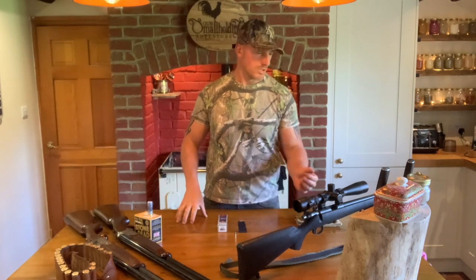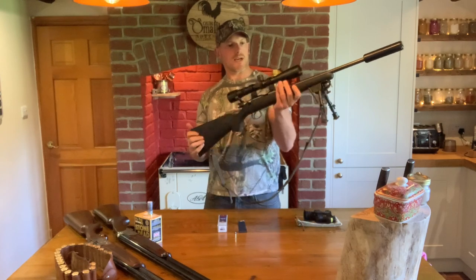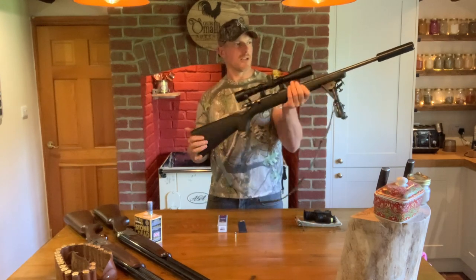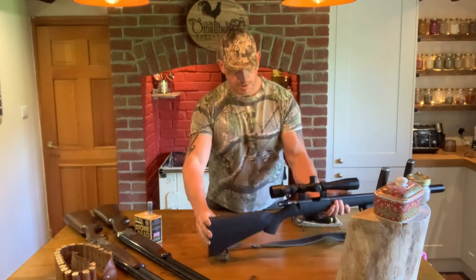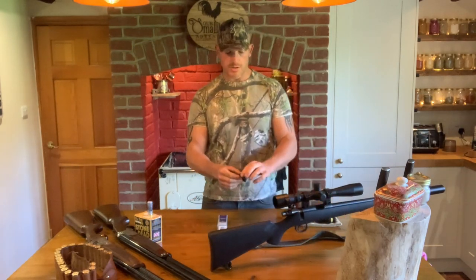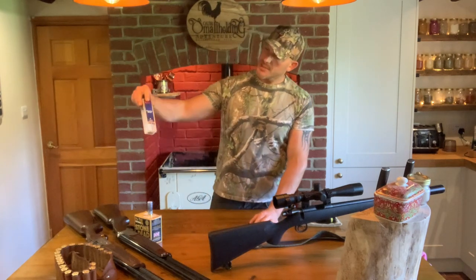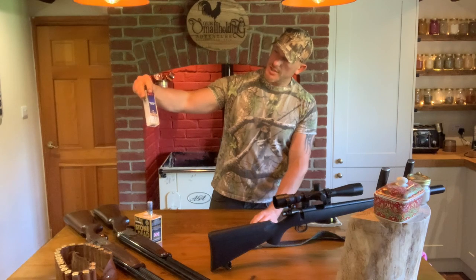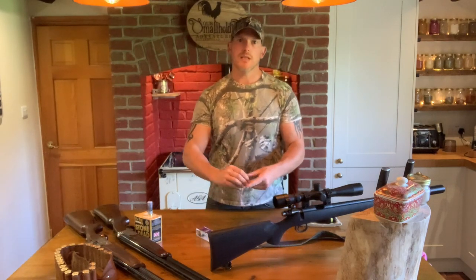We're also going for rabbits, so we'll be taking this .22 LR — it's a CZ455 long rifle with a silencer and a scope. It's got a five-shot magazine and I'll be using CCI subsonics, 40 grain hollow points.